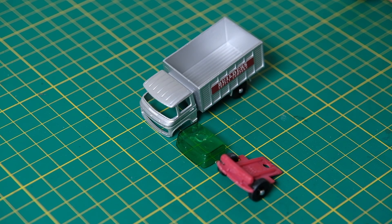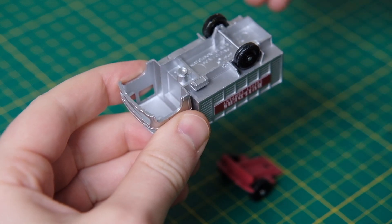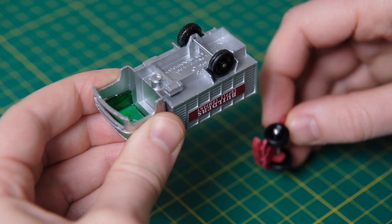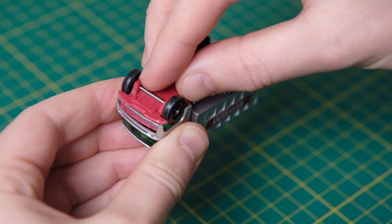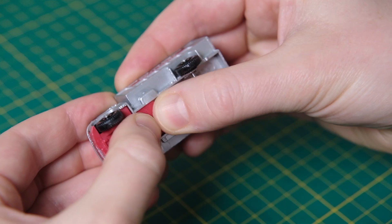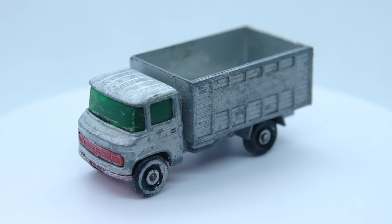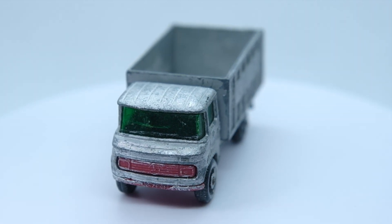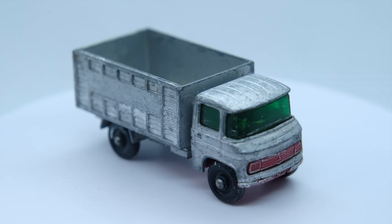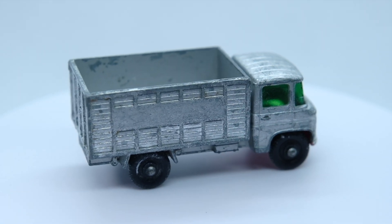Now it is time to reassemble, simply by slotting in my cleaned green transparency. That secures over the remains of the ground down rivet while the base section slots in via the grille first and then the back is pushed down. And that's that. So let's remind ourselves how the 11D Mercedes Scaffolding Truck looked to begin with — it had additional silver paint rather crudely strewn across the grille, wheels and a bit of the windshield. It was missing its branding from the sides of the rear compartment and the scaffolding itself was also missing, naturally.